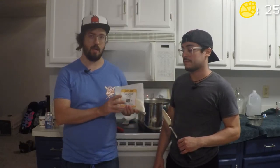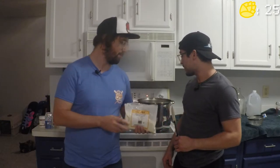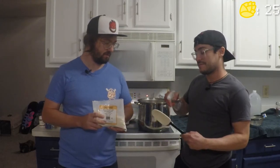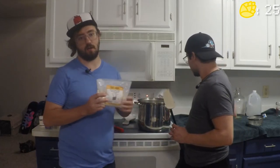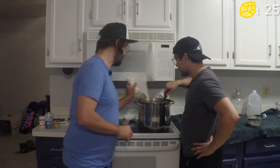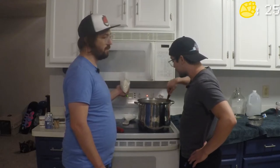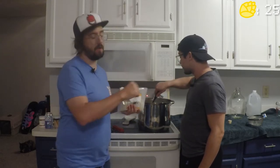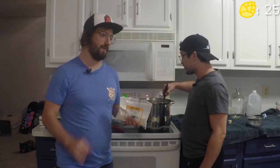The next step after steeping is to turn up the heat and bring this to boiling temperature, which is 212°F. Once we're at 212°F, we're going to take it off the burner and add our dry malt extract. Make sure you scrape the bottom so it doesn't stick. This will start to clump, so add it slowly and continuously stir and scrape the bottom throughout.